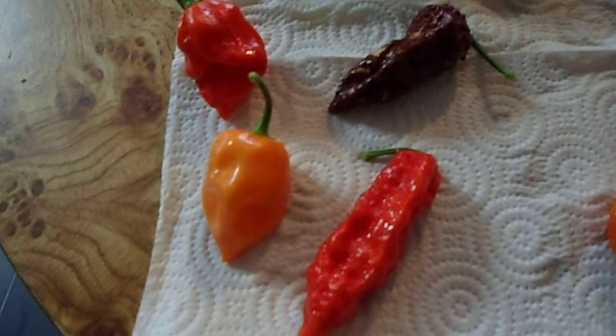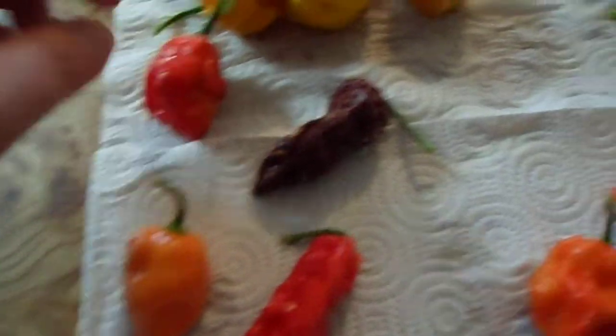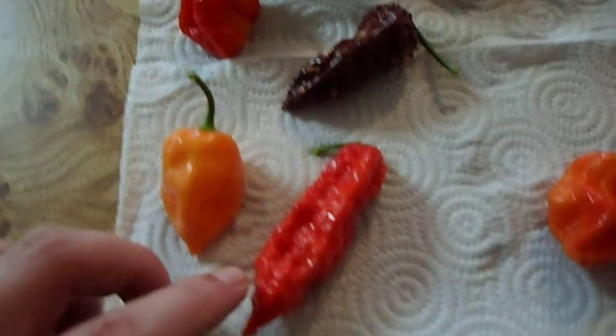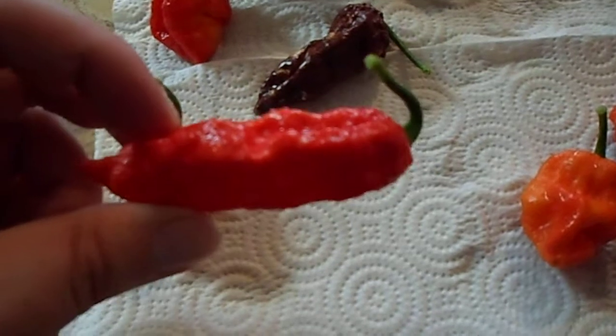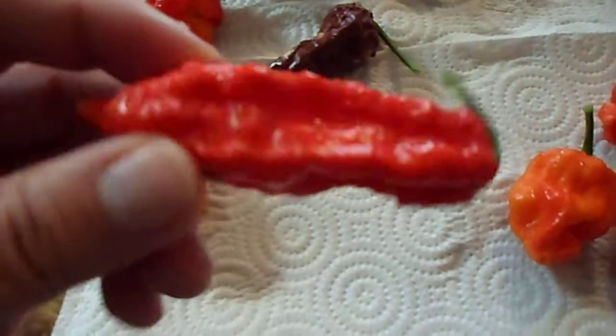And then here's just something where I only had one on each plant. Here's a big ol' Butch T. Big ol' Chocolate Bhut. Just a regular Habanero. This is a big Boot Jalokia — I really like this thing. I may have to eat this one.